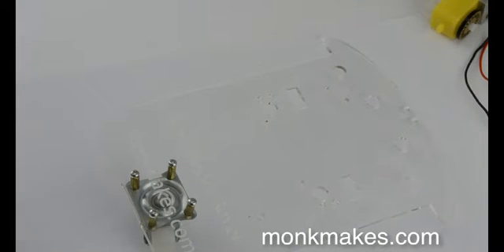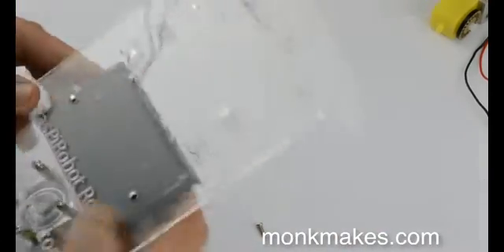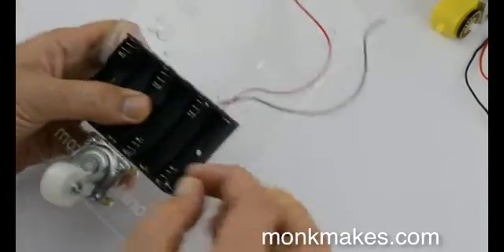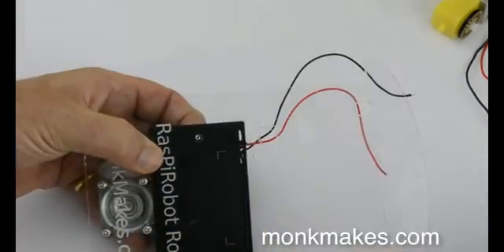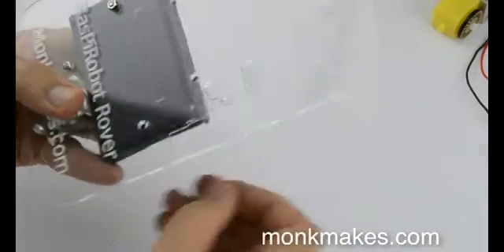The next thing to do is to attach the battery box, which actually goes on the underside of the board — on the same side as the caster. There are two screw holes to keep it in place, and you need to make sure that the head of the screws is on the battery side, because if you put the nuts on that side the battery won't fit in properly. So push a screw through like that and then put a nut over it, then do the same for the other one.